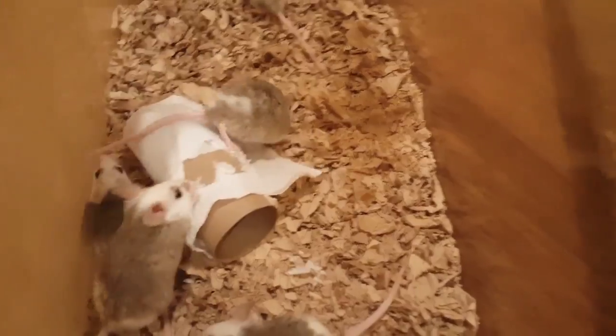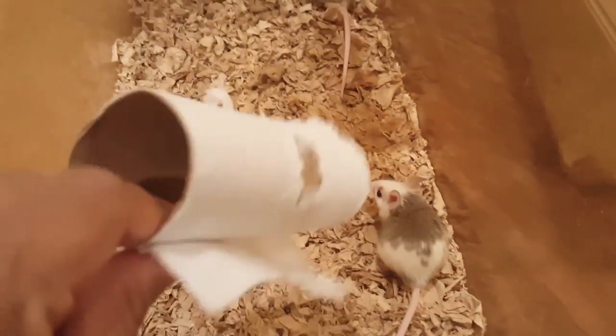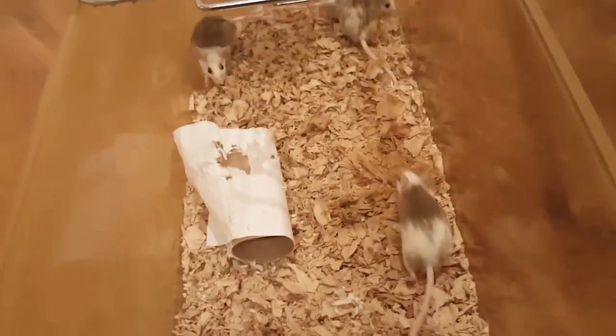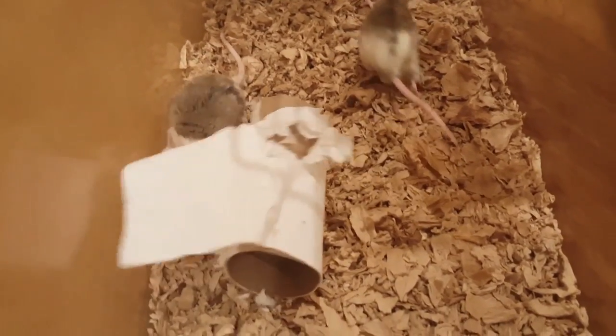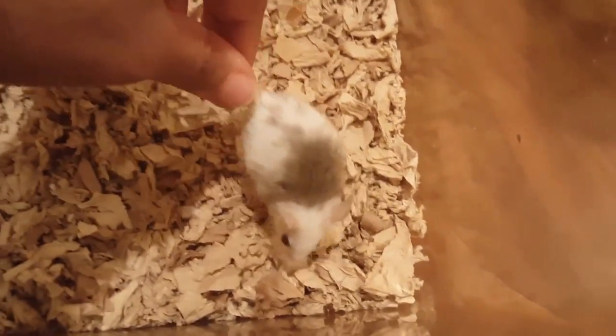I also put in a little toilet paper roll. Just to let you know, this is from the pet room and not our bathroom — I have a thing about contamination. We have a specific set of tissue that we use in our pet room, and once those rolls are finished, they go for the rats and are not used for anything else.